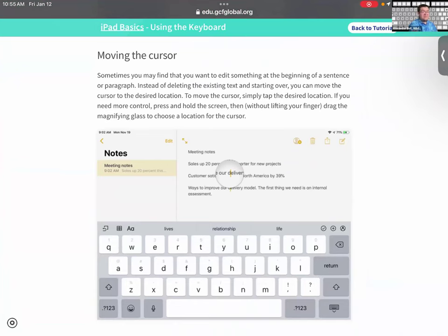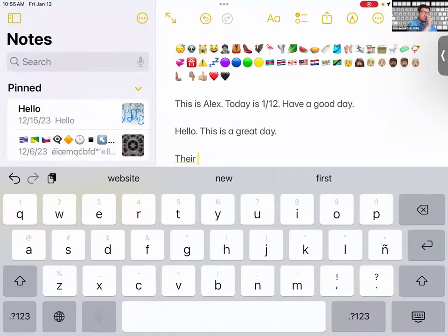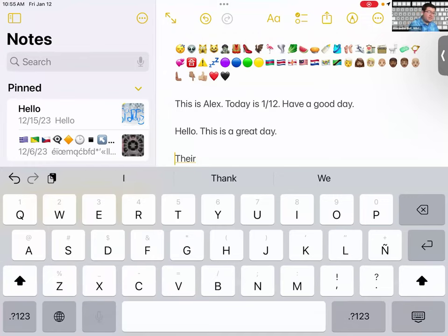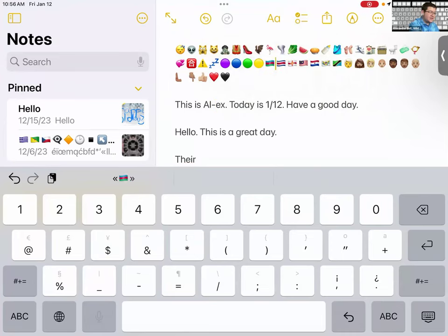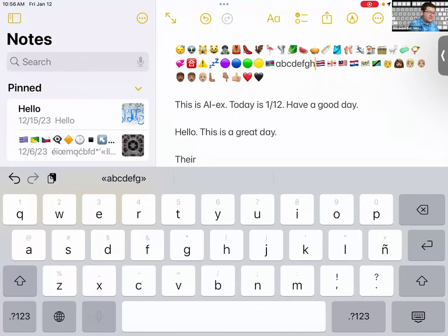Another great feature: you can move the cursor precisely by holding it and dragging to your desired location. Instead of just tapping approximately where you want to go, you can hold the cursor and drag it to be very specific — even placing it between two letters, like between 'al' and 'ex' in a word — then type or make your edit from that exact spot.